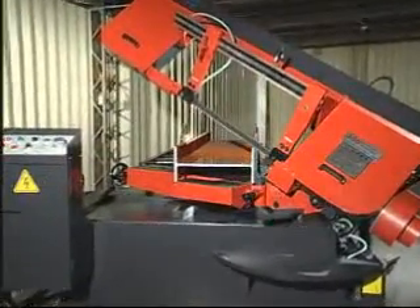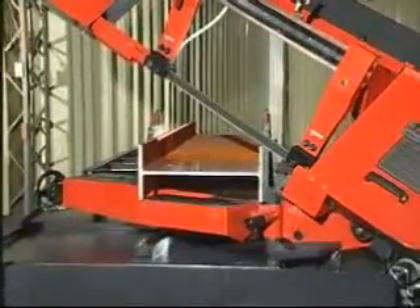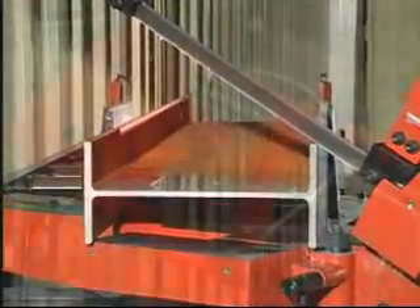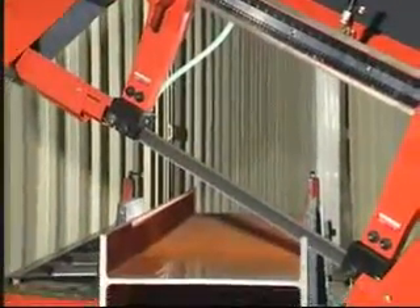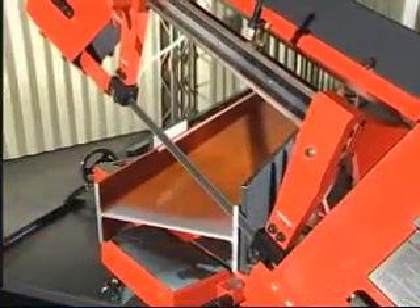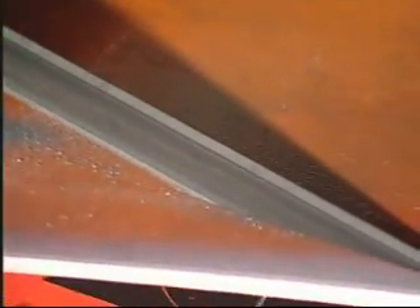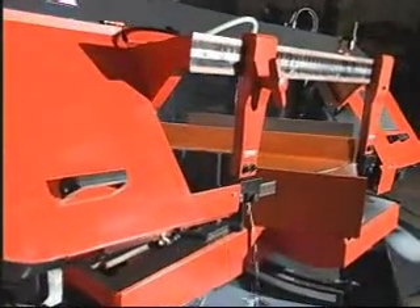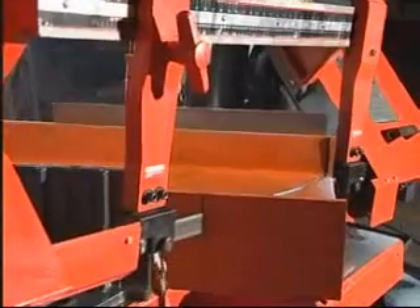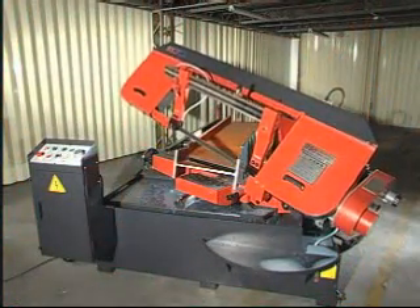A normal cutting cycle. For example, set the cutting angle, load the material, and select the cutting speed. Press the start button — the workpiece will be clamped by the hydraulic vise. Next, the saw bow begins cutting the workpiece. After cutting, the saw bow will rise to the preset height.